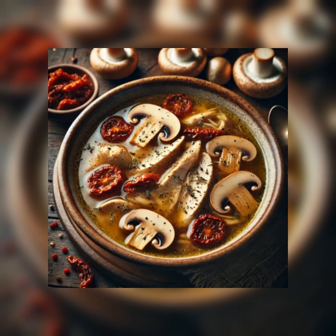Four medium shallots, two thin medium carrots, one pound of fresh oyster mushrooms, one pound cremini mushrooms, one quarter cup of extra virgin olive oil, one tablespoon salt, one teaspoon of crumbled dried rosemary, one teaspoon of dried thyme, one teaspoon of freshly ground black pepper, one teaspoon of porcini mushroom oil.